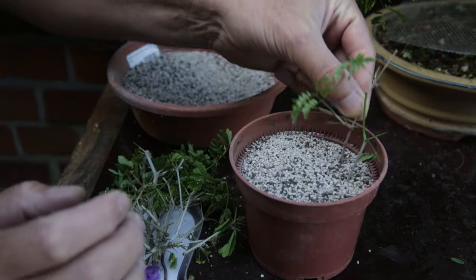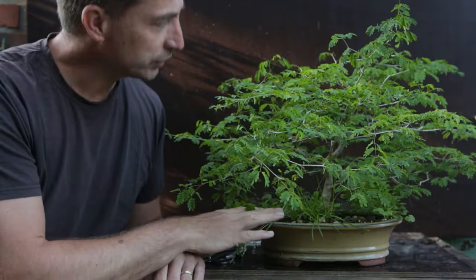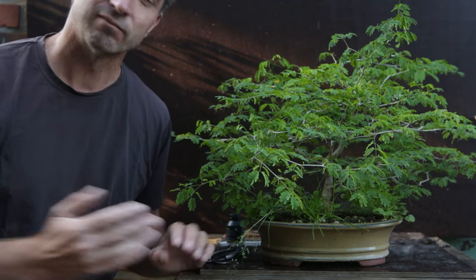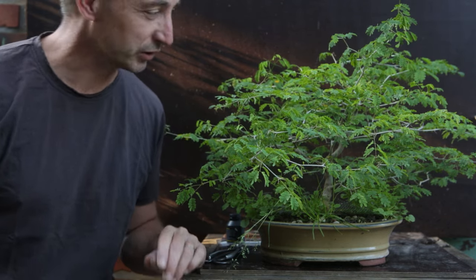I'm going to trim this back. I'm going to take cuttings and try something new with my cuttings. This rain tree is now about five years old. I grew it from seed and it has been growing in a pot all its life. I don't live in a tropical climate so planting it in the ground is just not an option.